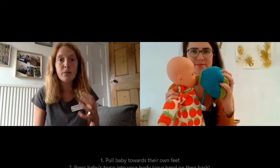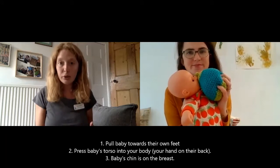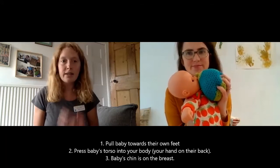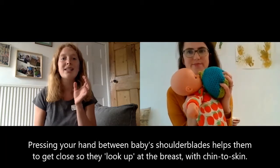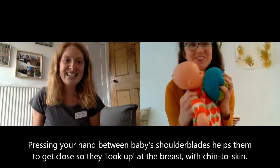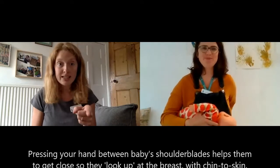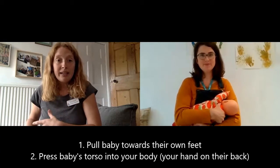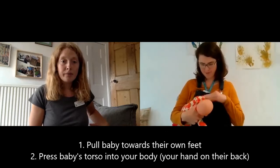We need to make some adjustment to encourage them to latch on to a lot of breast tissue. The way we do this is to pull baby down and round towards their own feet, pulling them in tight to your body as well. That's going to allow them to be looking up at the breast and do a big wide open mouth all the way over, taking in the breast tissue.